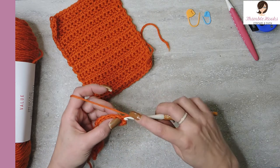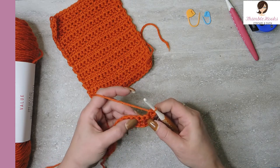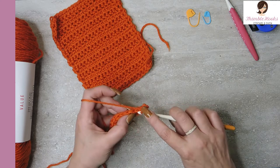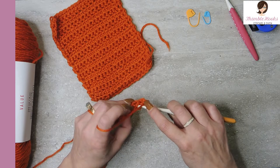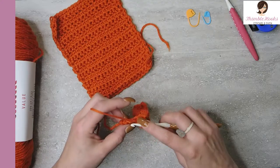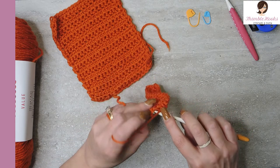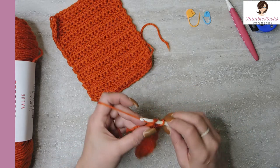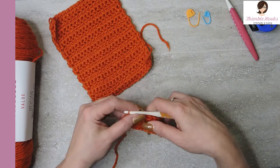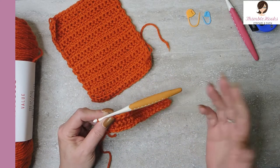Chain one, turn your work — through the first stitch through both loops. Now we are going to do a single crochet in the front loop only, not the back loop, all the way down. Here's my last front loop, and then the very last stitch we go through both loops to make that finished edge. That is the crochet purl stitch — that two-row sequence.